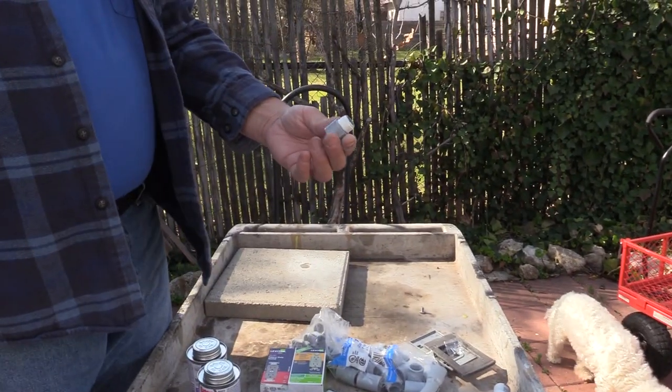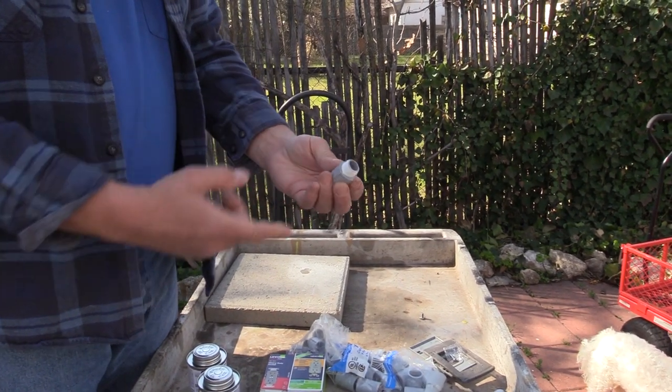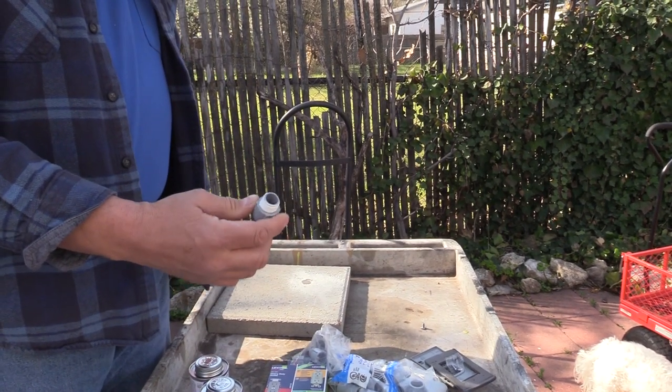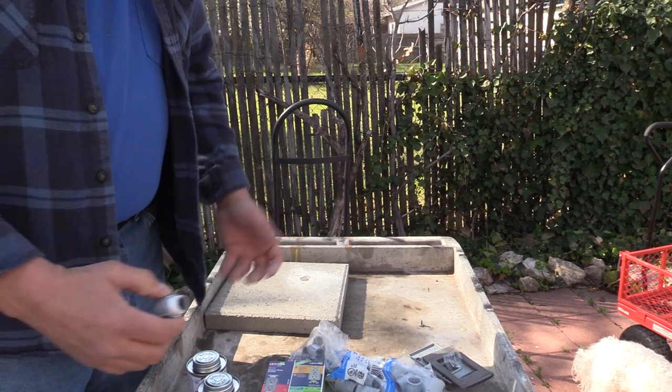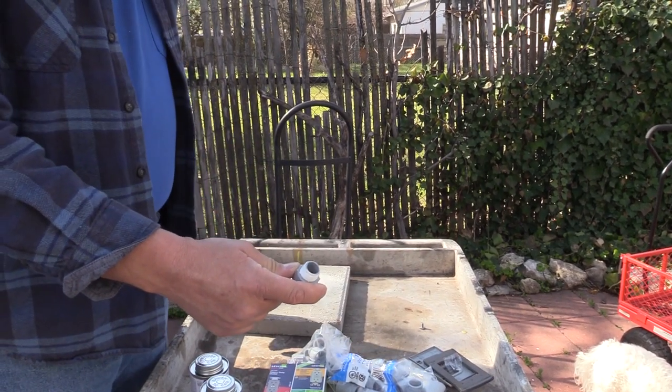Also, with the connectors that go into the bottom of the electrical boxes, I've already put some Teflon tape. That's just to help moisture-seal them some more, and then we're going to put these on. And of course we have long pieces of PVC to run for our trench.